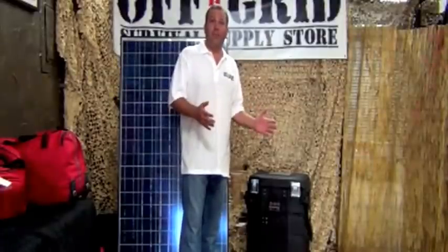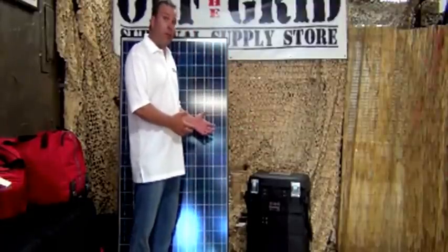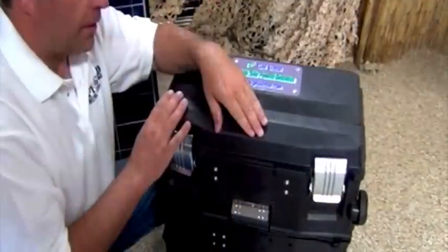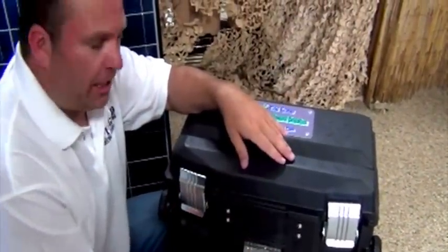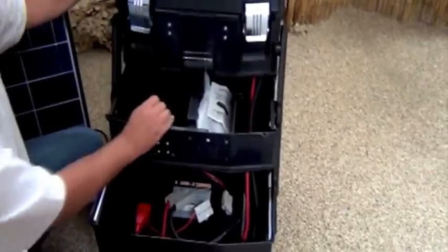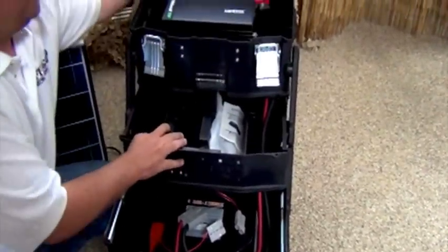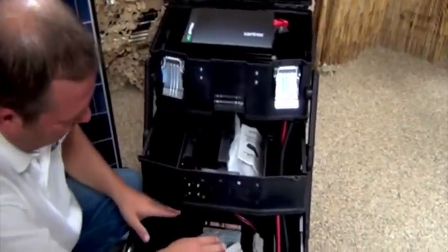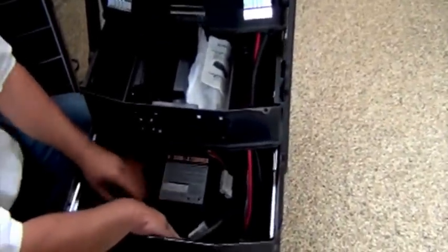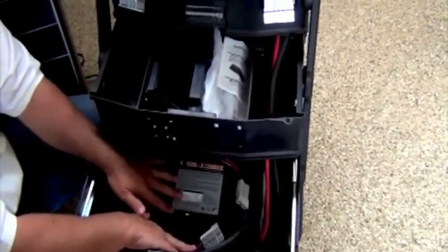Another great feature of the Grid Eraser Solar Generator is the ease in which you can put it together. As you see it right now, it's about how it's going to look as it's shipped to your house. The Grid Eraser has three parts inside of the generator. Let's open it up. Down here you've got a huge Sun Extender 153 amp hour battery.